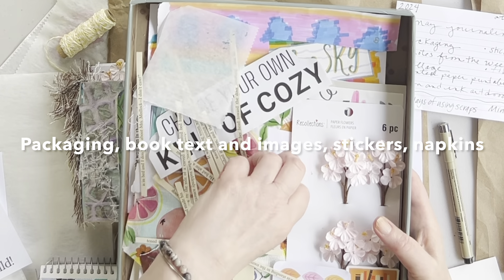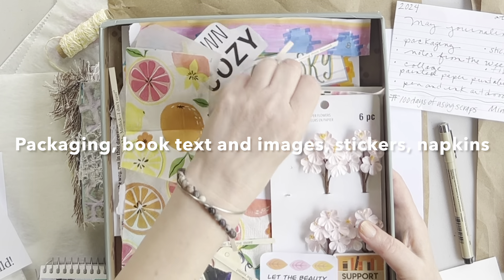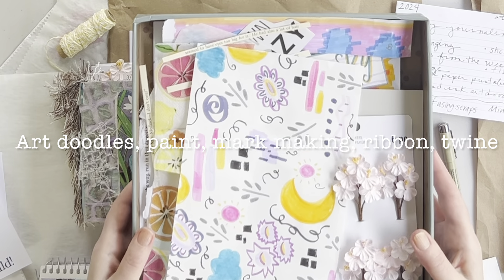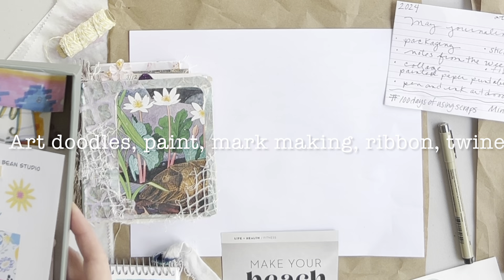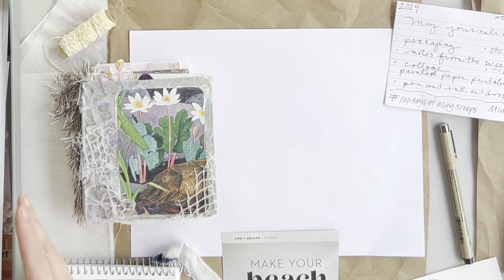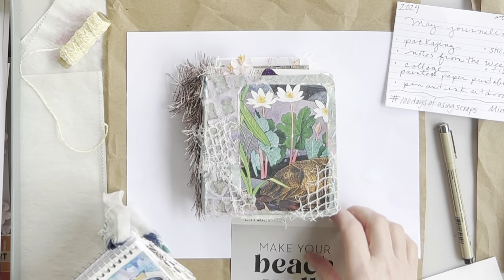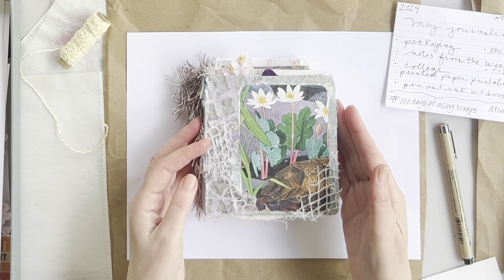Besides making and using printables in my junk journal, I usually take a bin and fill it with things that I commonly use. You'll see a bunch of random things — I like to do art doodling, I'll take napkins, painted paper, a little bit of ribbon or twine, and I stack them in a little box on my art table. When I'm ready to journal I have some things to use. That's a quick tip if you're newer to junk journaling — it helps you get started.